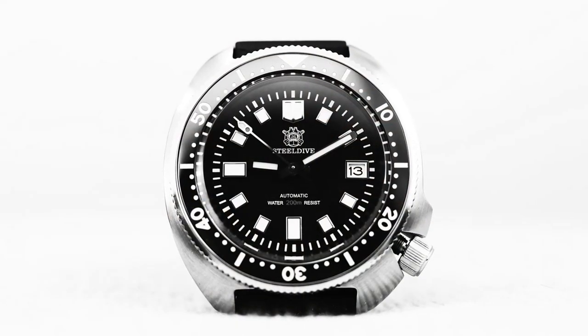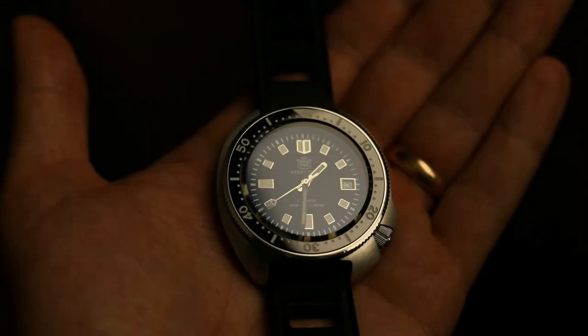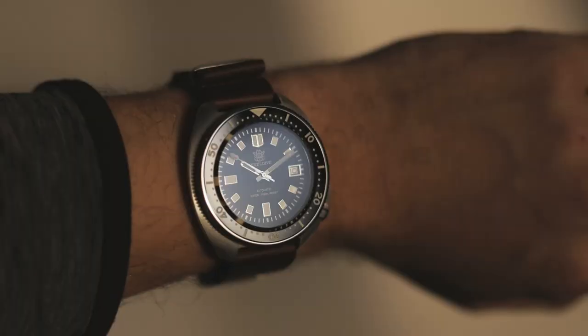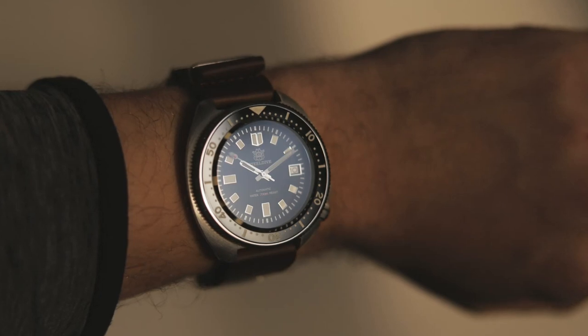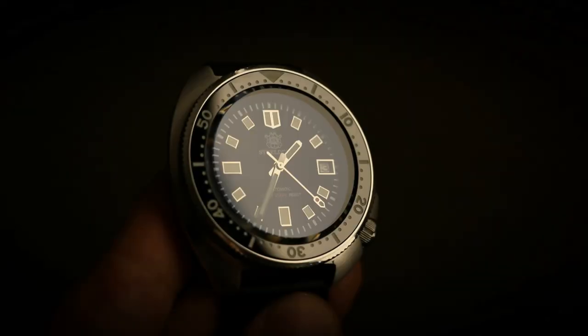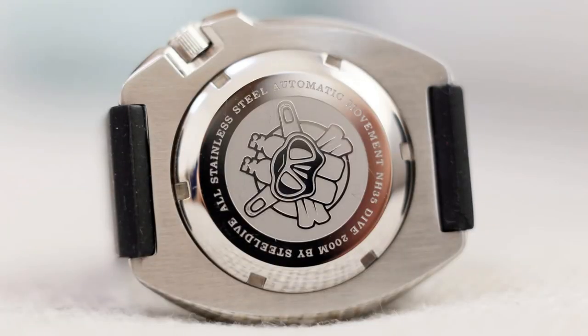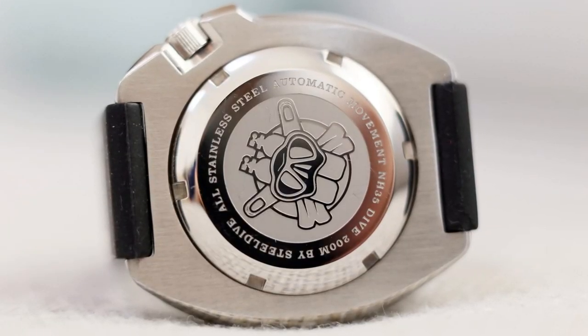So that's all I wanted to show you and tell you about this watch. To end, I have a question: if you have the same watch, tell me in the comments how is your crown — is it difficult to screw it back in all the way, or is this just a one-off bad example that I got? For those looking to buy this watch, they can read the comments and see whether this is a one-off or a common issue. Anyway, thank you for watching. Have a beautiful day. Goodbye.